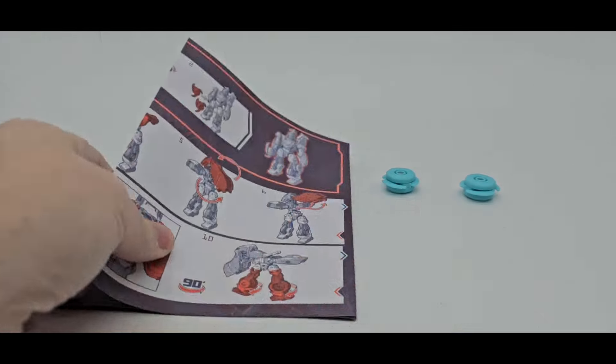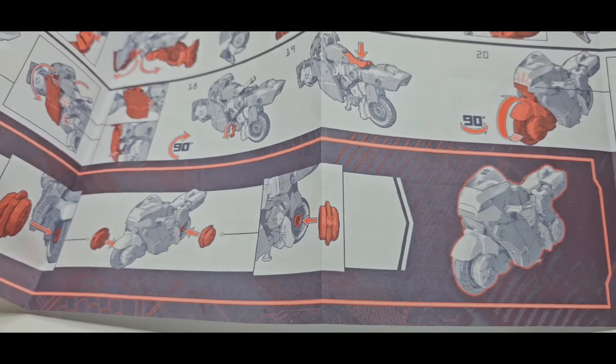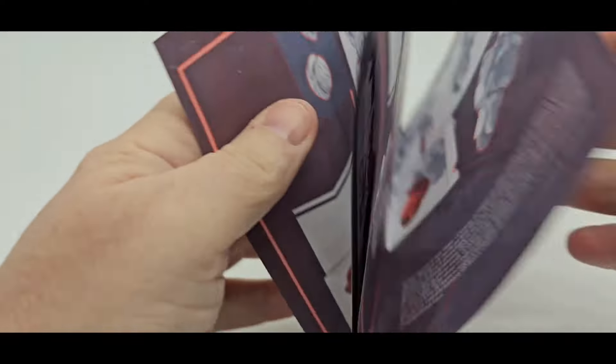Let's see what she comes with. First things first, as always, wonderful instructions. Like I always say, nicely done. They're big, nice big pictures. Easy to follow. There you go — Chromia.